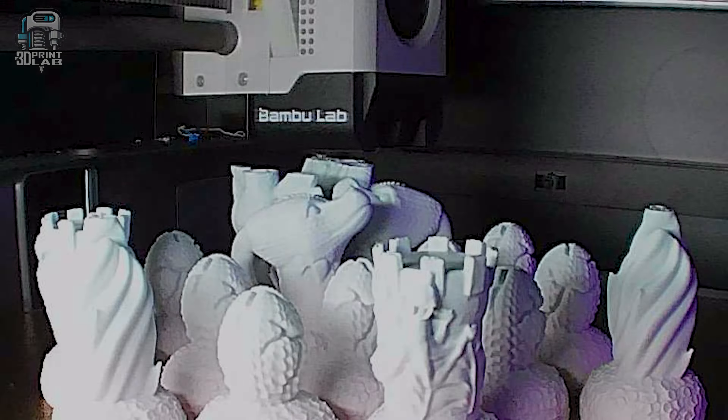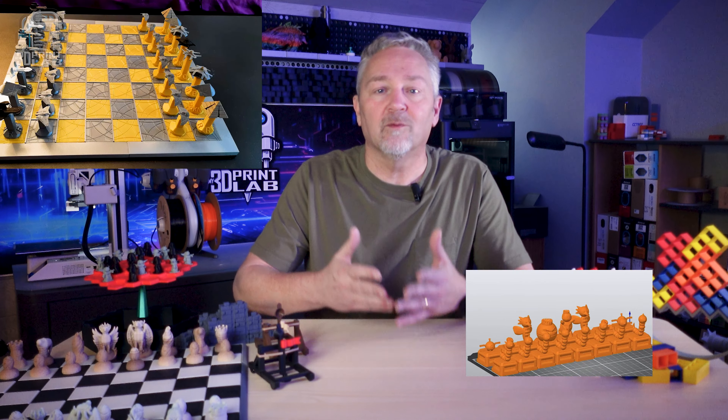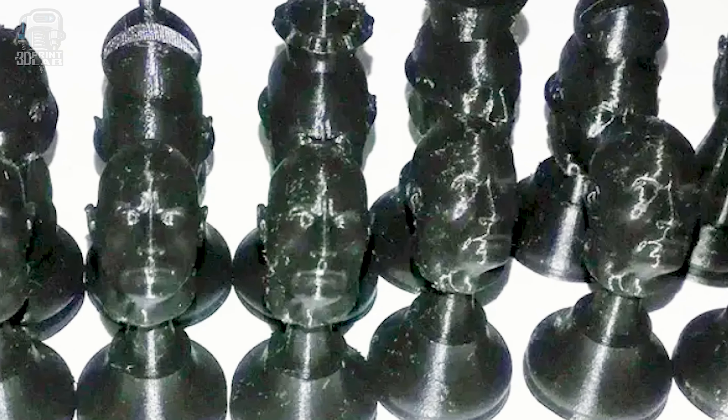The pieces look incredible in these Inland Clay Rainbow and Matte Rainbow finishes. And then there are all the variations — different sets based on things like Stargate, Pokemon, Winnie the Pooh, Minecraft, Rockets, and yes, there's even a set with The Rock himself.